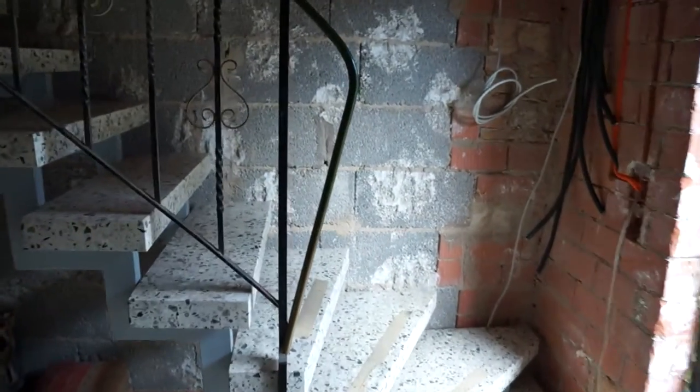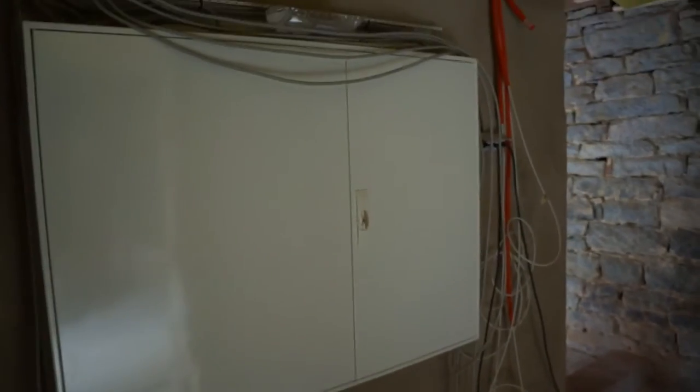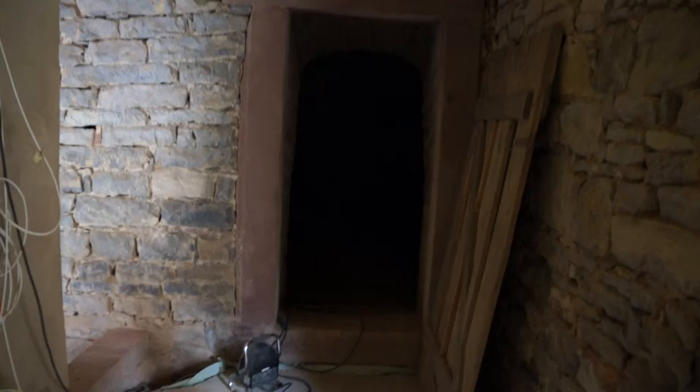Going back out into the entry hall, we knocked a hole through into what we call cellar four, which was also an entryway back in the day when the house wasn't split into two halves. This is where we now have our electricity supply with the meters, and there's another vaulted cellar in the darkness there.